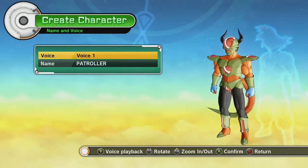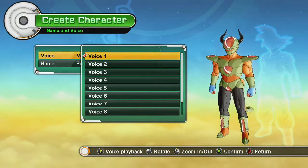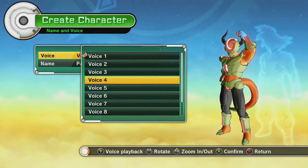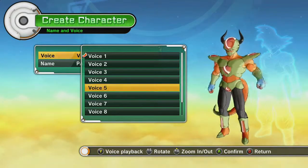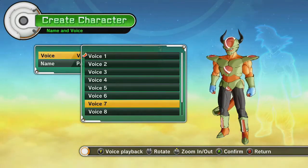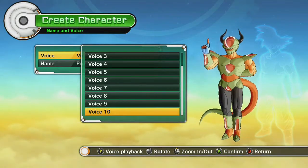And finally, let's go to the voice. Let's see what options we have. "Get lost!" I sound like Krillin dying.